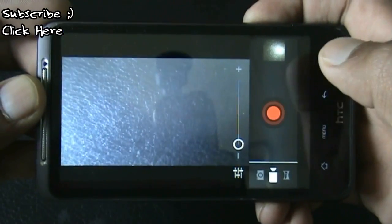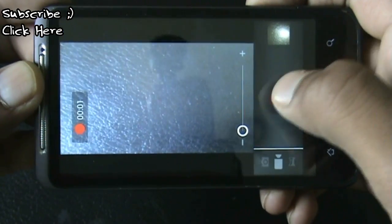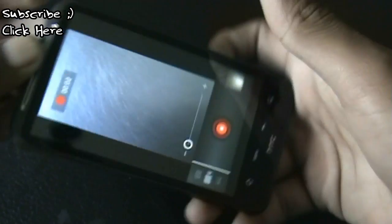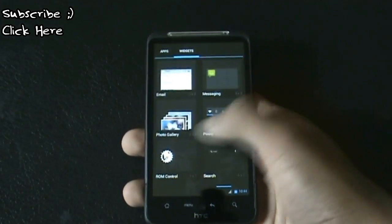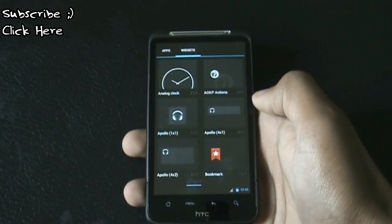The video camera also works perfectly, and panorama also works perfectly in this ROM. There's no issue with the camera in this ROM, and you'll get all the Jelly Bean widgets. You can see the transition effects — this ROM is very fast and smooth.